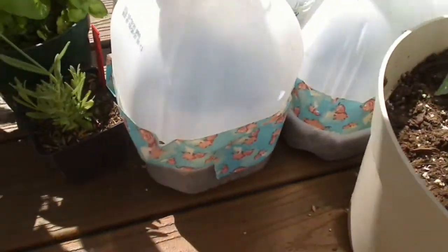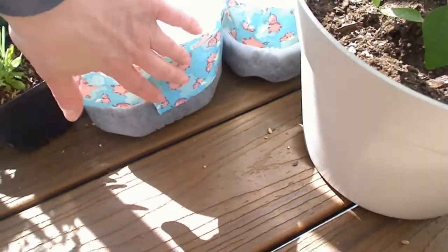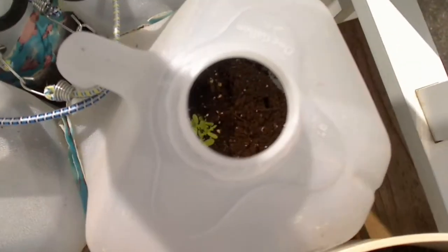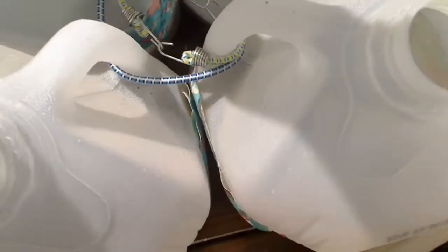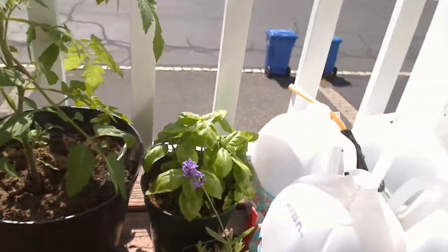These are just water jugs that I cut and put holes in the bottom, added some dirt and some duct tape. You can see I've got some chrysanthemums and forget-me-nots coming up there, which is cool — I'll show you more about that in a second.